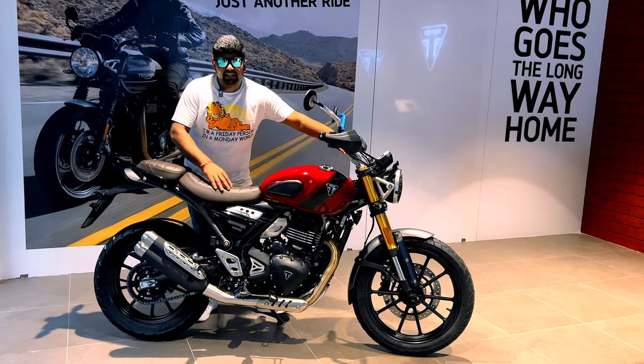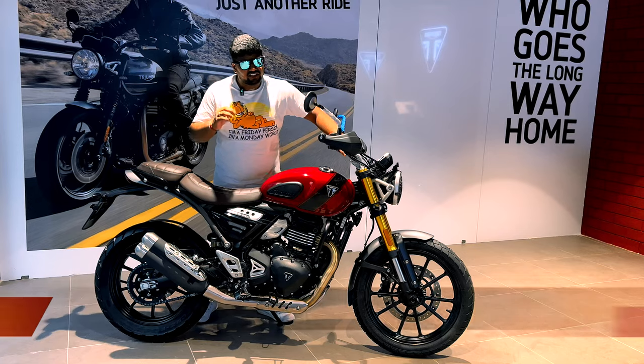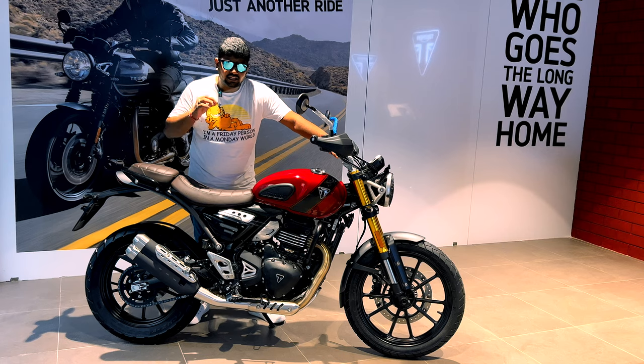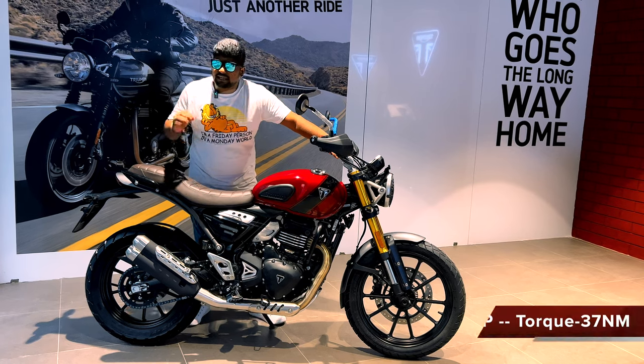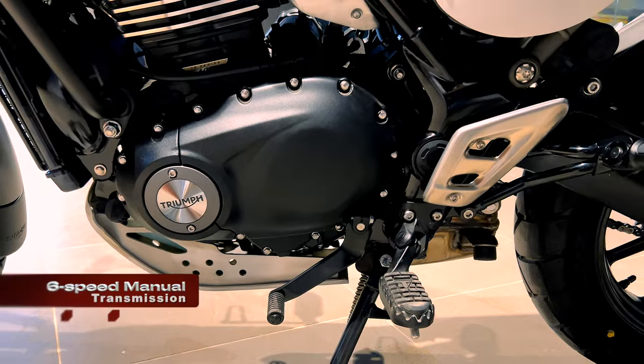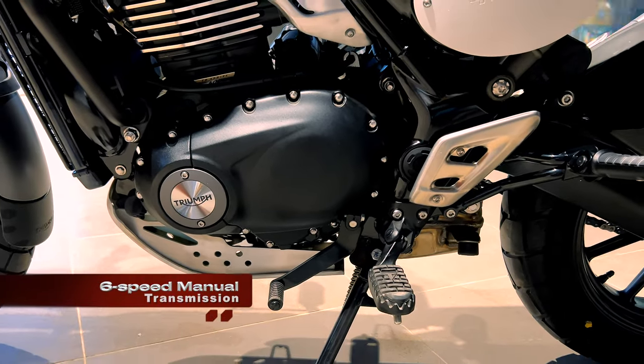Let's talk about the engine specs. This is a 398cc liquid-cooled DOHC 4-valve single-cylinder engine, which produces 39 bhp horsepower and 37 Nm of torque. This bike comes with a 6-speed manual transmission.